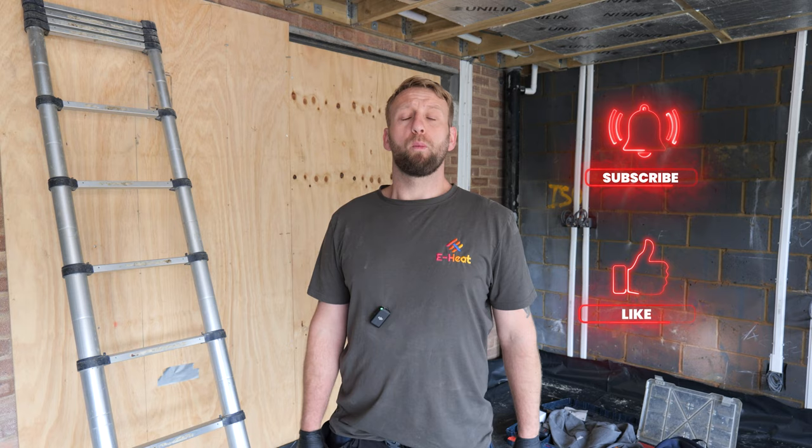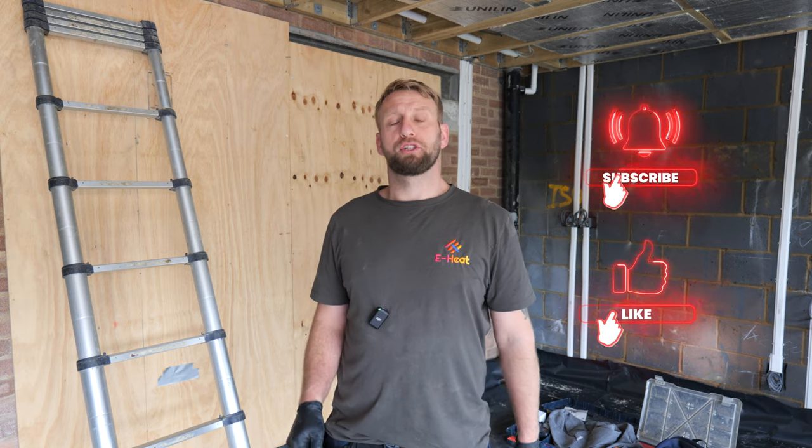Hi guys, welcome back to the channel. Thanks for tuning in. In today's video I'm working in a new extension and I'm going to show you how to connect an underfloor heating system to a combi boiler.